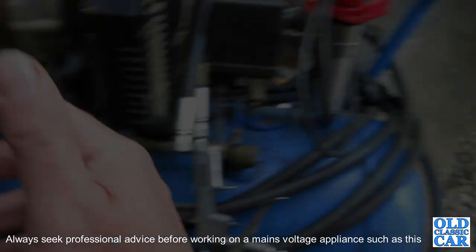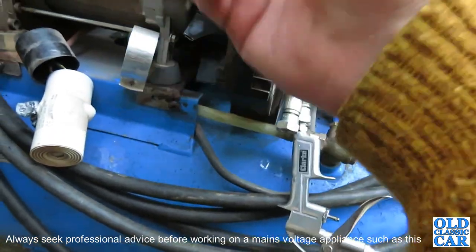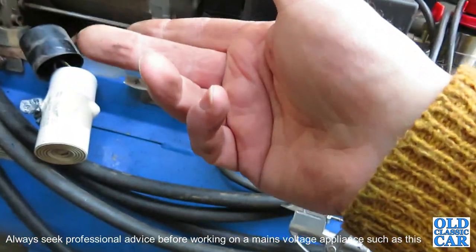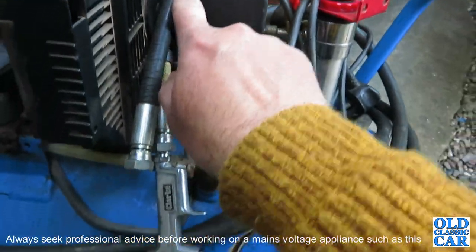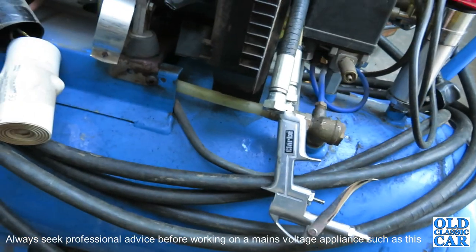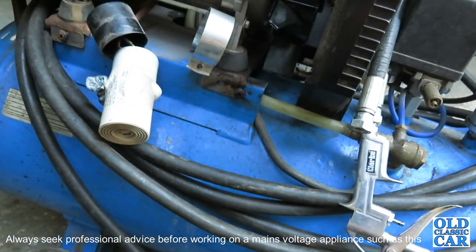The symptoms with this one were that if you switch it on it'd turn over slowly but it wouldn't fire up at all. It'd trip the breaker or blow the fuse in the plug. Like I say, the last couple of years or so it's been very reluctant to start up when the weather's cold.